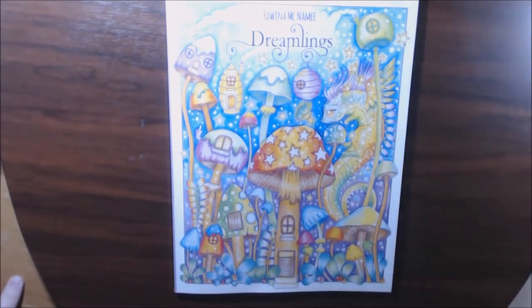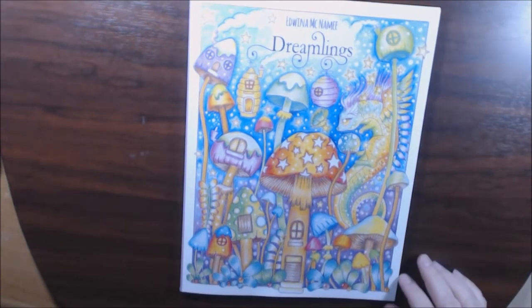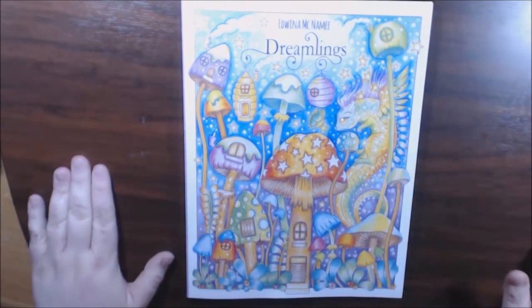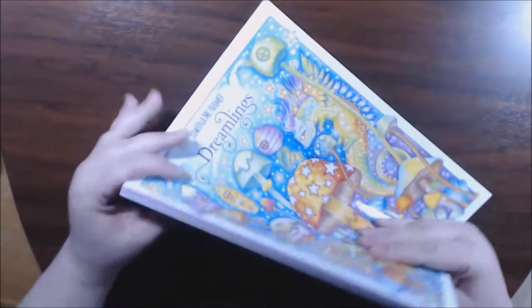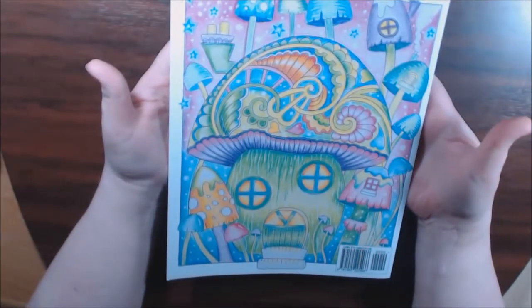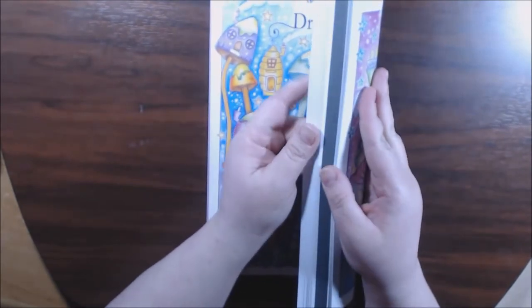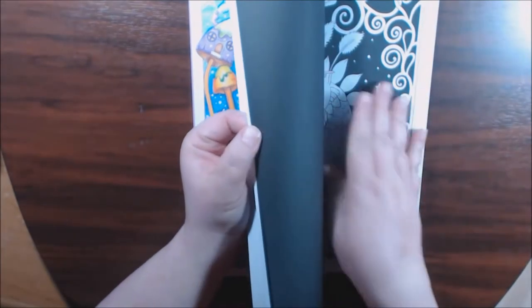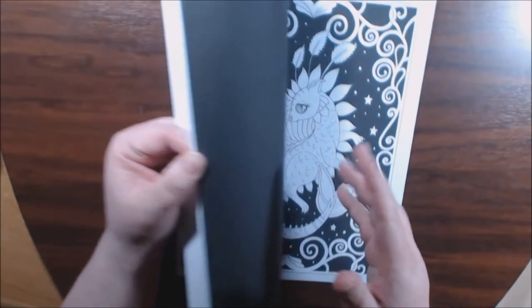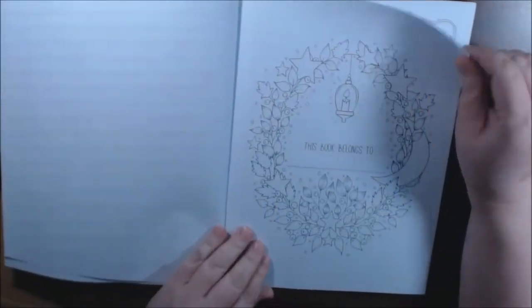Hey guys, I got a new book today. This book is called Dreamlings by Edwina McNamee. I hope I pronounced your name right. It is very, very cute — just my type of book, whimsical. It's even got mushrooms on the front. This is what the spine looks like, this is what the back looks like. It's really nice because it's one of those books where the front pages have a white background and then you get another set with a black background. I love that.